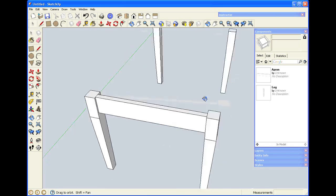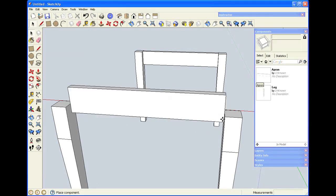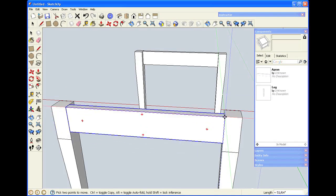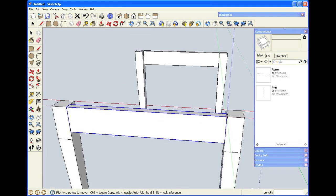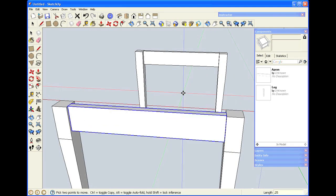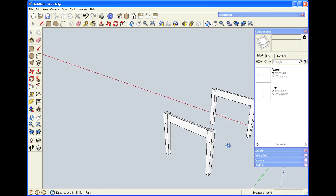To get the apron on the other side, I'm going to orbit around to that side of the drawing, go over to my components window, and simply drag the component into the drawing. The move tool is active as I bring it in, so I'm going to click on the endpoint of the leg to be sure it's in position. Then I'll move it in on the green axis the same quarter of an inch.